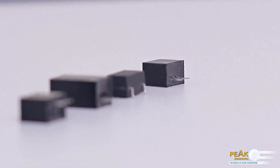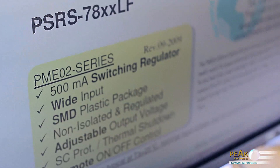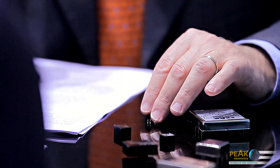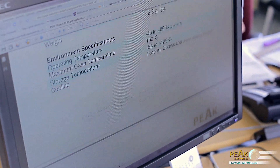These choke converters — step-down converters, or buck converters — have several advantages. They are cost effective and exhibit a high degree of efficiency. The converters have a relatively low power loss and produce, with comparable output power, less heat. Peak Electronics offers, among other things, a module PSRS 78XXLF series with a flexibly adjustable output voltage in the range from 1.8 V DC to 15.5 V DC. Furthermore, various types of packages with an output current of 500 mA or 1000 mA in a large number of fixed voltages are available: PSR, PSR1, PSRS, and PSRW series.